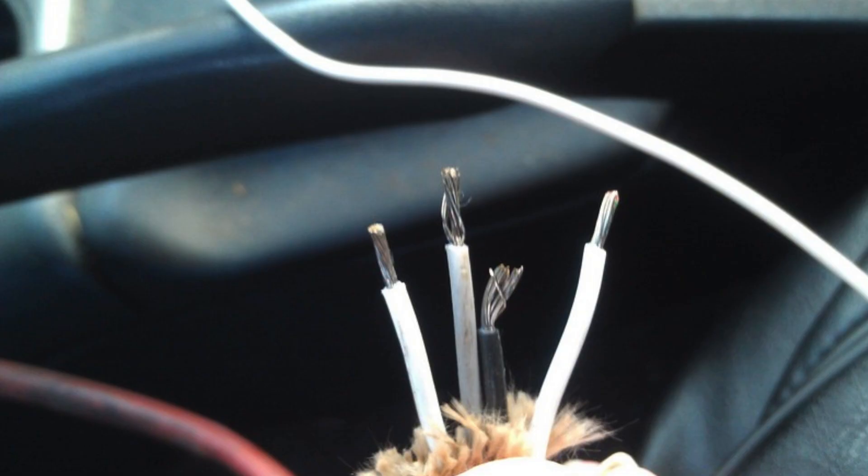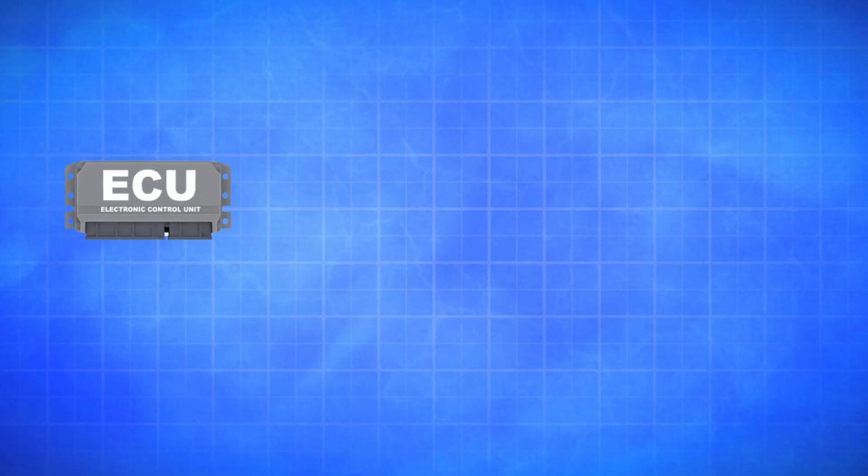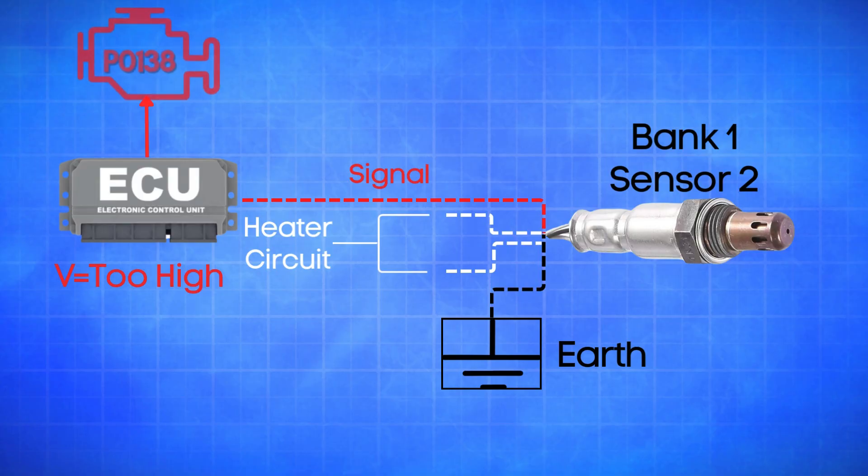An oxygen sensor typically has four wires. Two are dedicated to the heater circuit within the sensor, and they're often the same color. The other two are signal wires: one is a reference ground, and the other is the actual oxygen signal wire. If the ECU detects that the actual oxygen signal wire in Bank 1, Sensor 2 is registering a high voltage for too long, it will trigger the P0138 code.